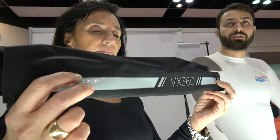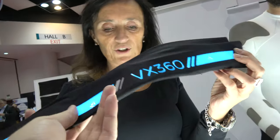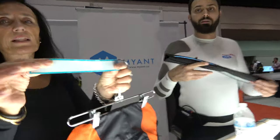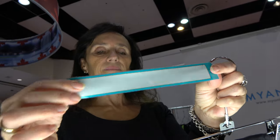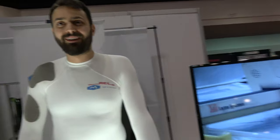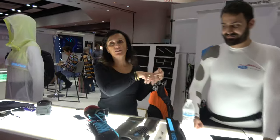That over there is an electroluminescent element — part of our printed electronics division. It's a thin film that lights up. You can have it in a bag, on a bike's frame, or wear a backpack with lighting. This is what the lamp looks like — it's flexible and washable. As for how it's integrated into the textile, that's where our trade secrets come in.